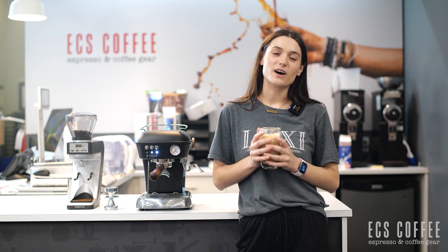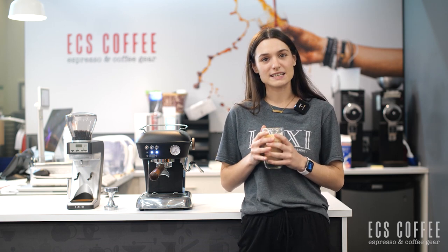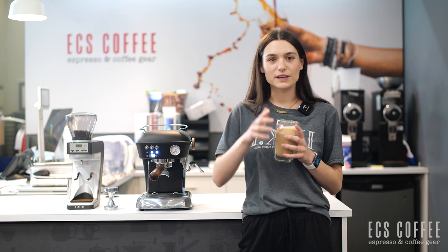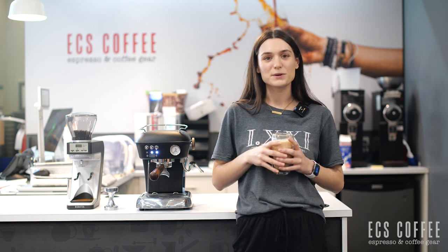Alright, that's our video on the Ascaso Dream with PID. If you have any questions about the machine or any of the Ascaso machines you can leave them down below. If you liked our video give us a thumbs up and remember to follow us if you want to stay up to date with us. Thank you. Bye-bye.